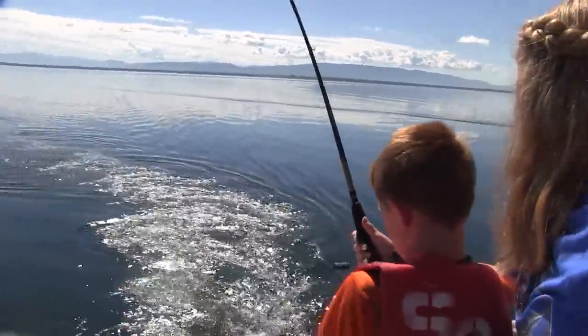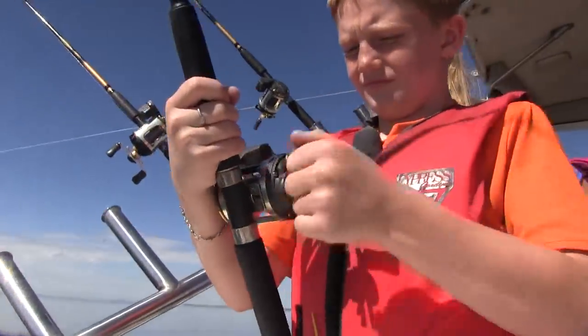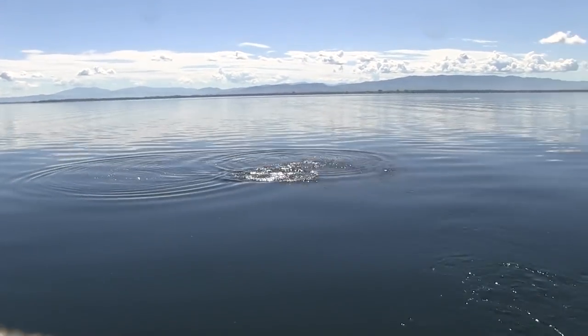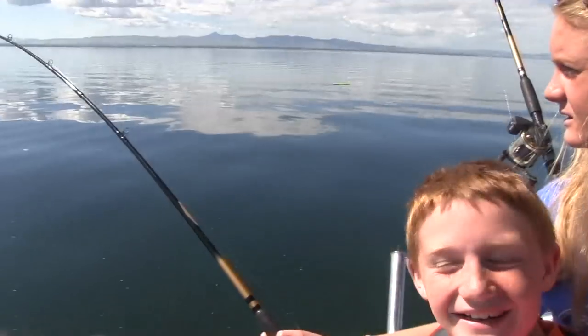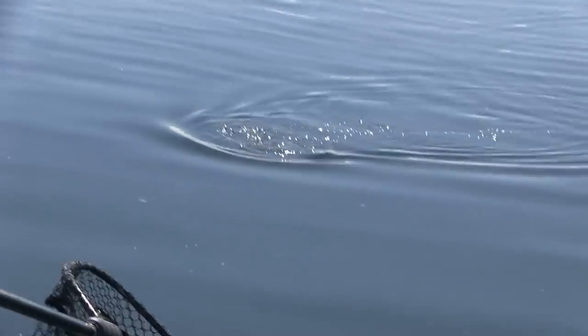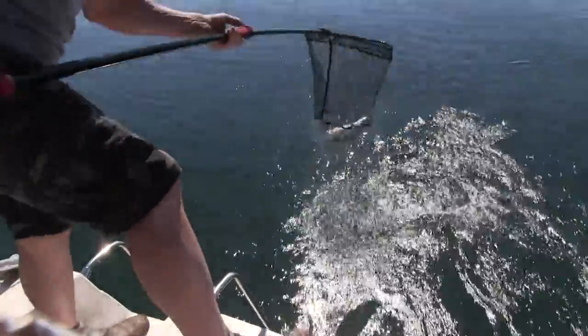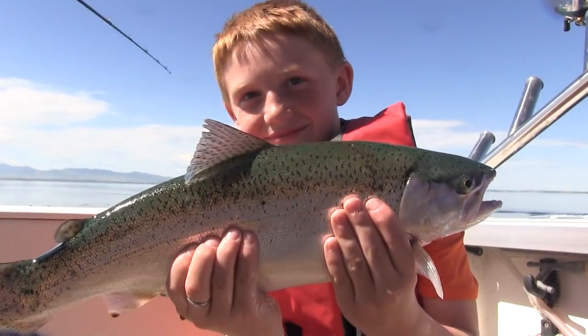After another short break in the action Cade was back fighting another good-feeling trout. Slow down — yeah they're pretty spry. It's big. Come on. You got it — good job. I'm the only one catching the good ones. I caught one. One? This is my third. Good job.